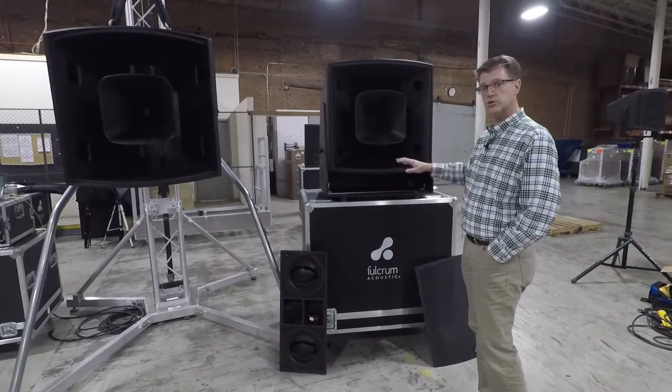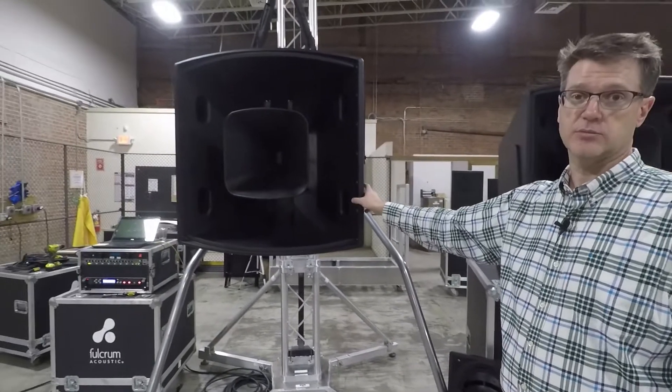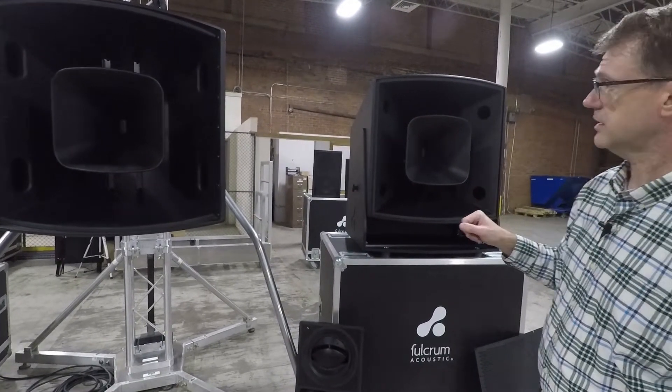If you'll notice, this is a 30-inch horn, horn within a horn. Also, you'll notice that the bell of both of these horns is the same, so there's a lot of similarities in how the hardware goes together — the horn-within-a-horn design.